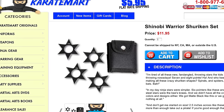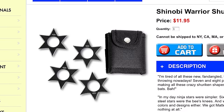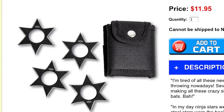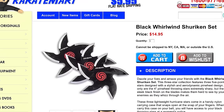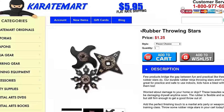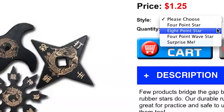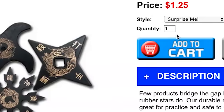Here we go — the Shinobi Warrior Shuriken Set. It comes with four throwing stars and a little pouch to carry them in. These definitely look perfect. Let's order these but also order another type: the Black Whirlwind Shuriken Set. Now those kunai were really sharp, and with throwing stars I think I need to do a little bit of practicing, so I'm also going to check out some rubber throwing stars — only $1.25. Let's get six and destroy some fruit.